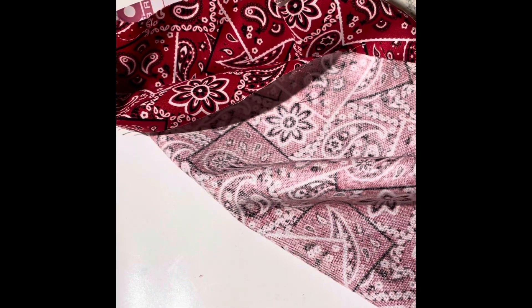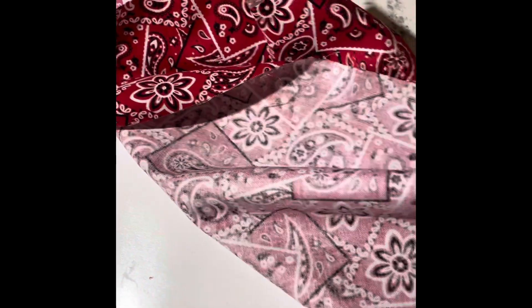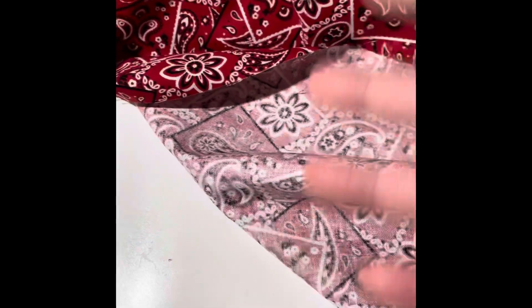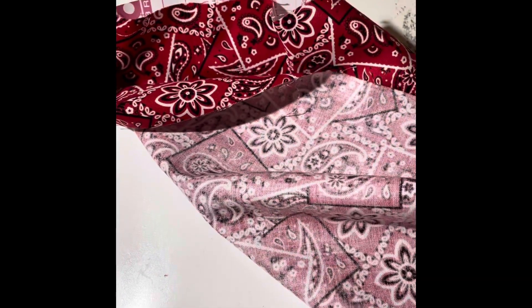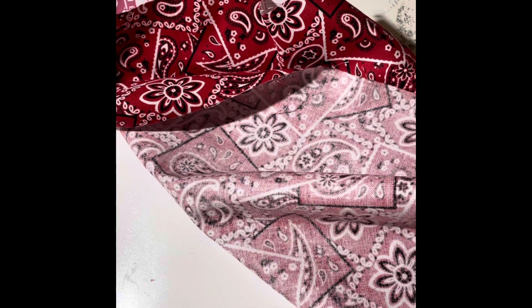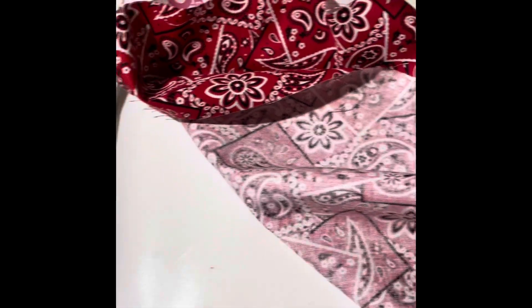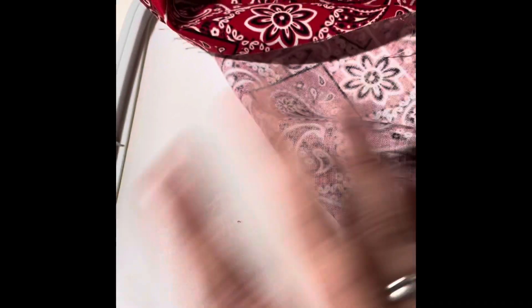I believe it's Pellon, and the prices are up to like $16.99 or even more than that. So I thought, I wonder if I could do this with contact paper. I went out and got myself some contact paper — it has the same sticky background as your regular Pellon.